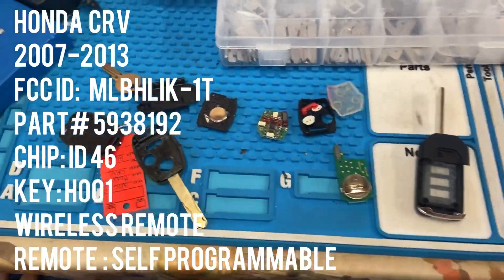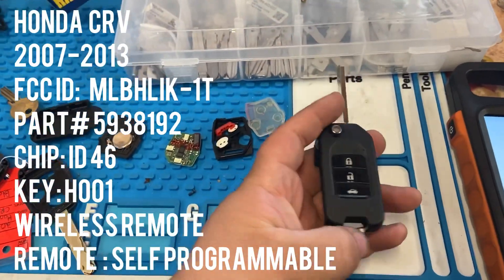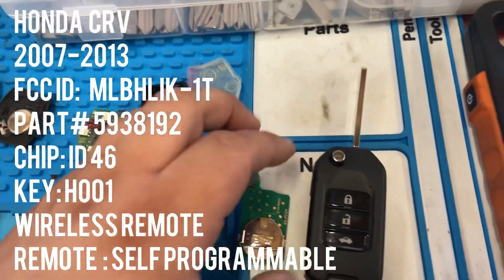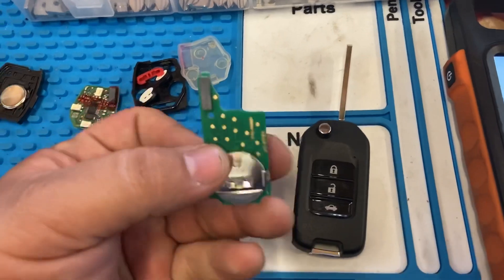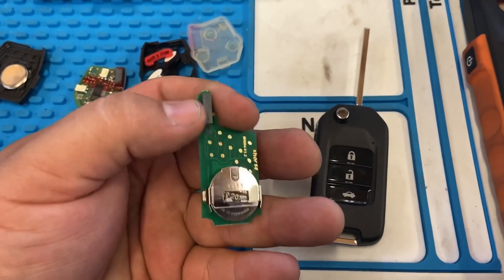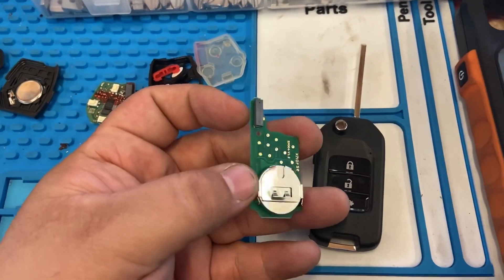Hey, what's up YouTube? Today we're gonna be working on a wireless remote for a Honda CR-V 2007. We've opened up our wireless remote and we have our circuit board. As you can see on the circuit board, it has an NXP transponder. This NXP transponder is to copy 46 and 47 chips.